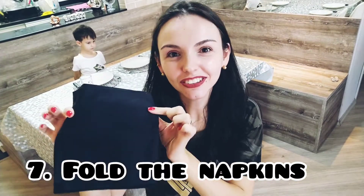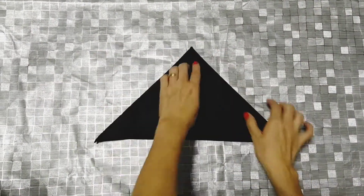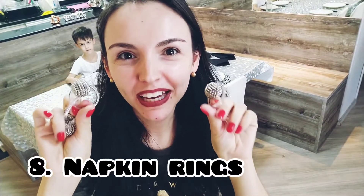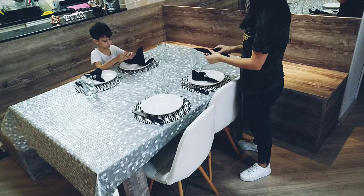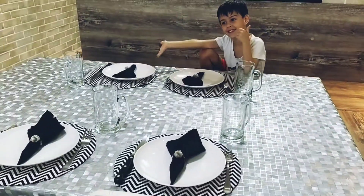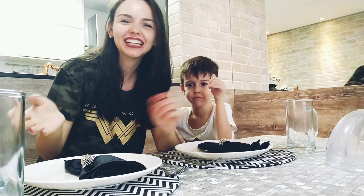Next, let's get the napkins and fold them. And to finish, we put the napkin rings. Bye. Very nice. That's all for today. I hope you have enjoyed and I hope you have learned new vocabulary. See you next class. Bye-bye.